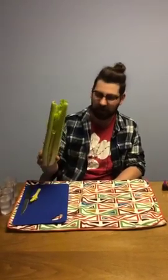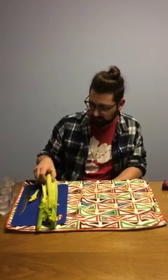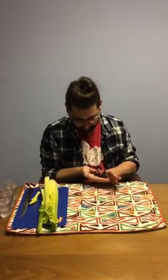So you can see I've got some celery here. Some of you may have done this experiment before. But if you want to do this at home, all you need is a little bit of celery, some glasses of water, and a little bit of food coloring. I got three colors here that we're gonna use.